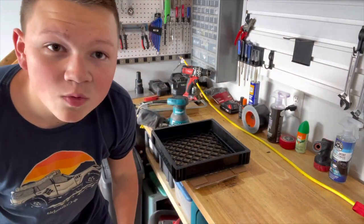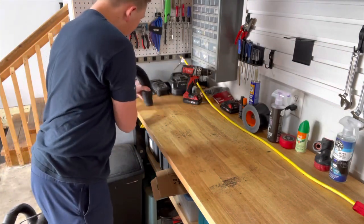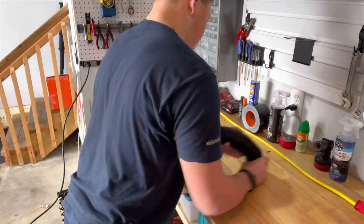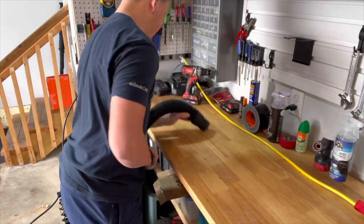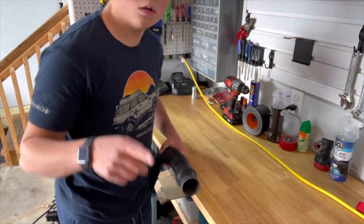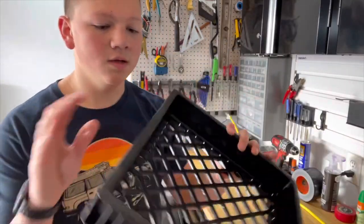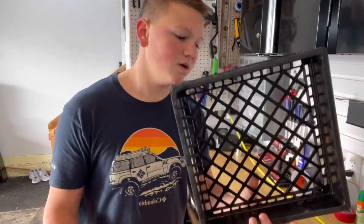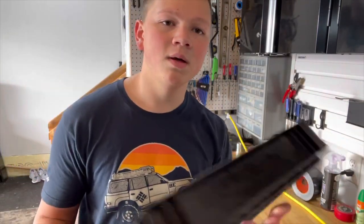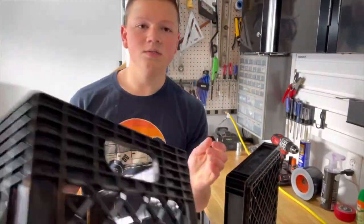Just like that, it's all smooth. All clean. I just ran it over the hose a little bit, got some of the little black particles off of it, and now we're ready to move on to the next step. The cutoff piece is kind of useless now because obviously it can't hold anything anymore.